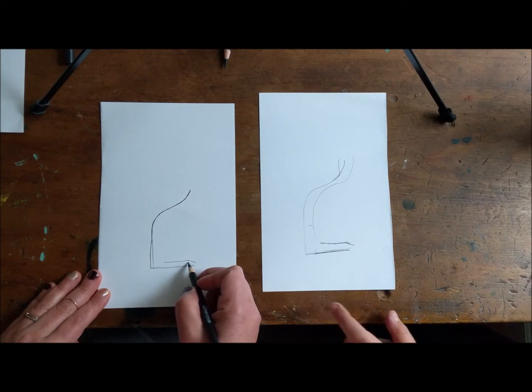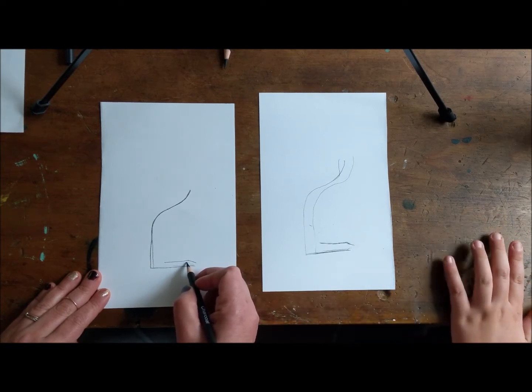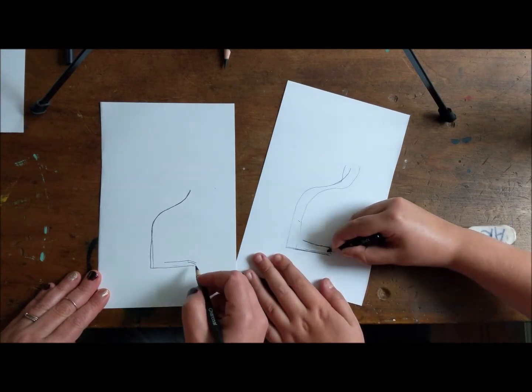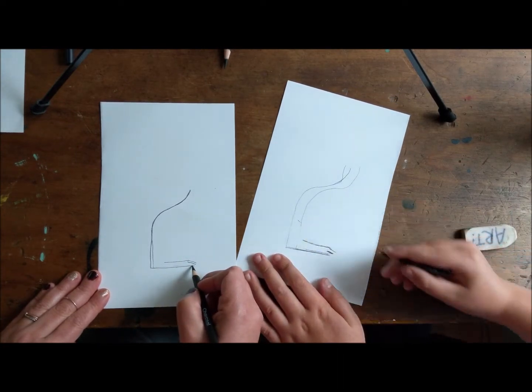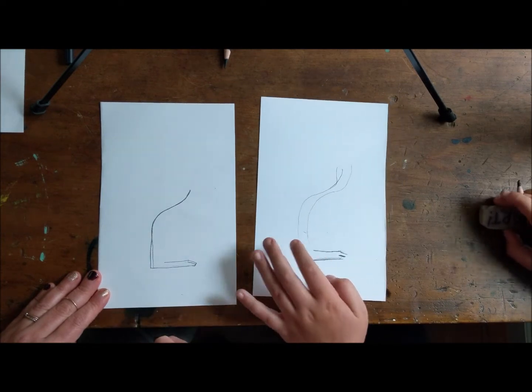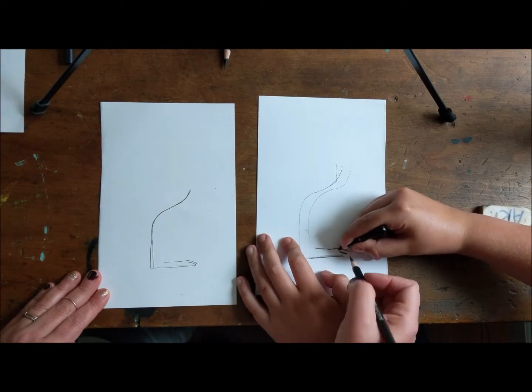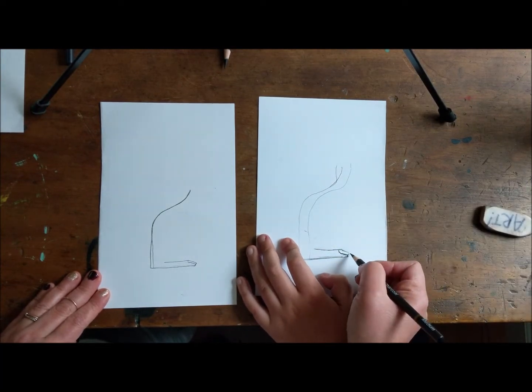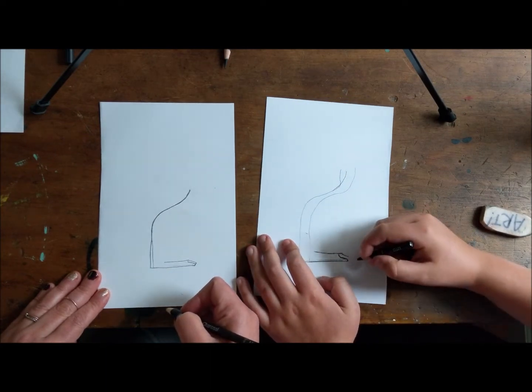So the next thing we're gonna do is we're gonna make another toe. So we're gonna follow this line down. Three toes on a squirrel? Pretty much — you don't have to show them all. And then we're gonna go loop up with a curve line and loop up with a curve line. Do the curve and then do another curve right there.